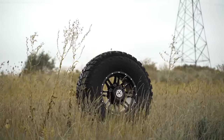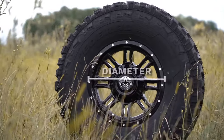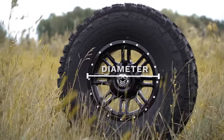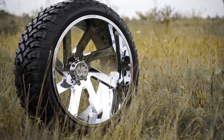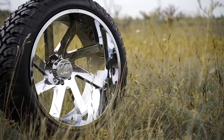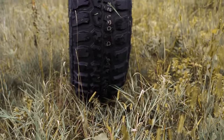To start things off, we're going to kick it back to geometry class and talk about diameter. This is the overall size of the wheel if you measure from one side of the rim to the other. Going up in wheel diameter will generally decrease the amount of sidewall you have on your tires and most times give a worse ride, but offers better aesthetics.